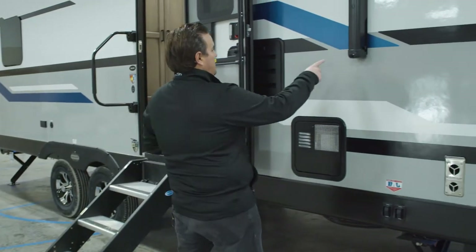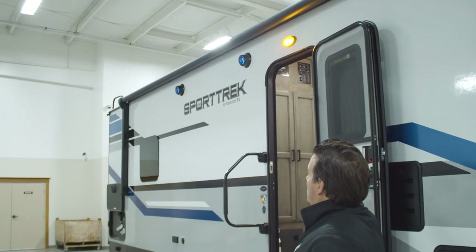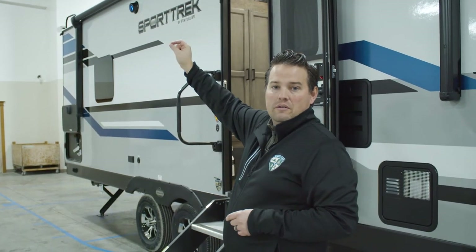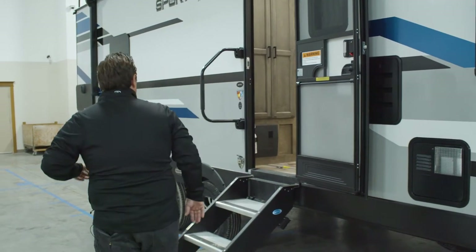From there, you'll see we have our Carefree awning. This is a large awning that goes most of the length of the camper. It comes out about eight feet, and we do an LED light on the end of the roller tube shining back at the trailer, illuminating your whole campsite side.